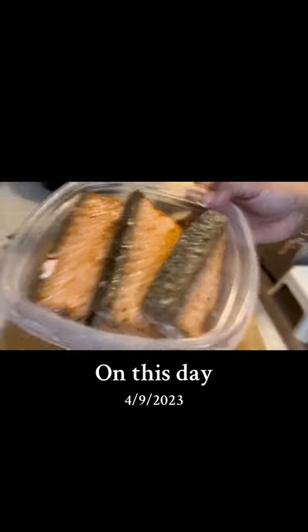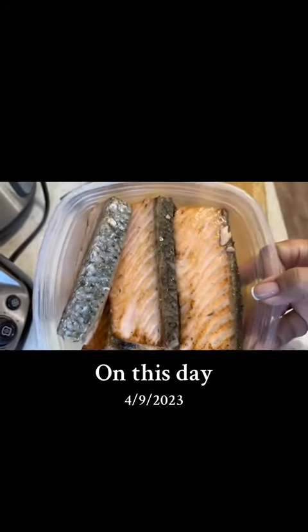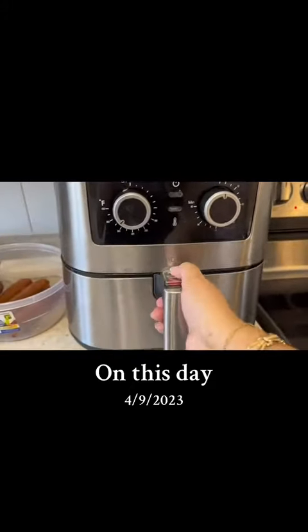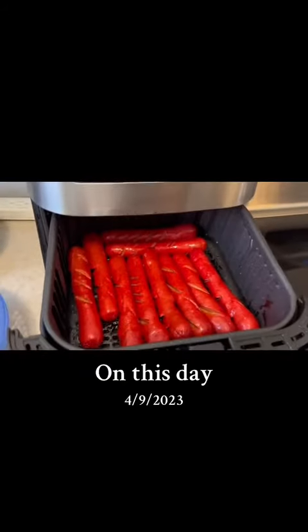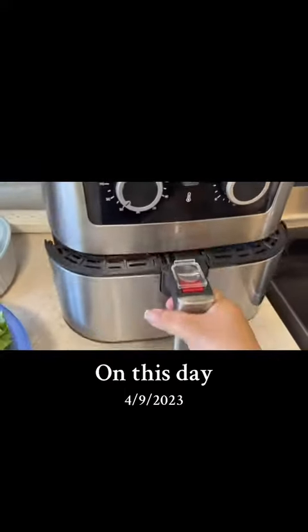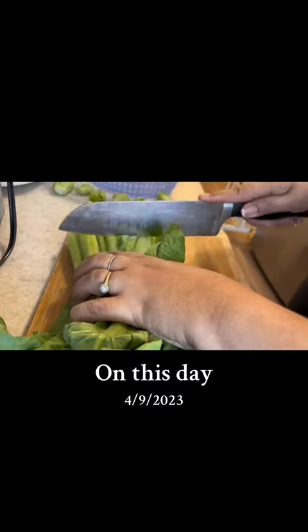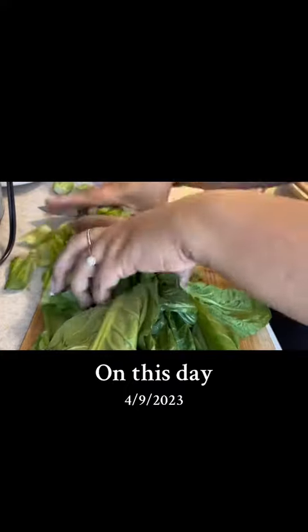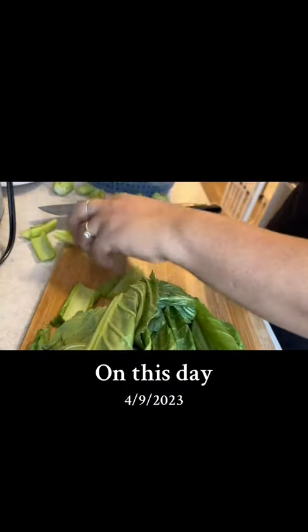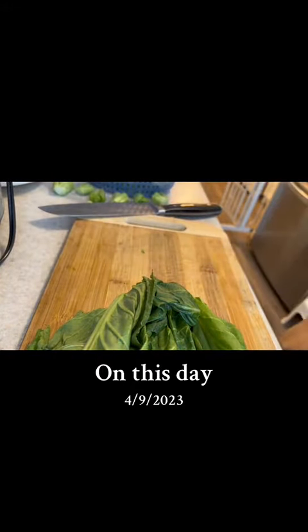I'm going to put the salmoneer in there. I'll mix some of the salmoneer in a small bowl. I love the salmoneer. Let's go.